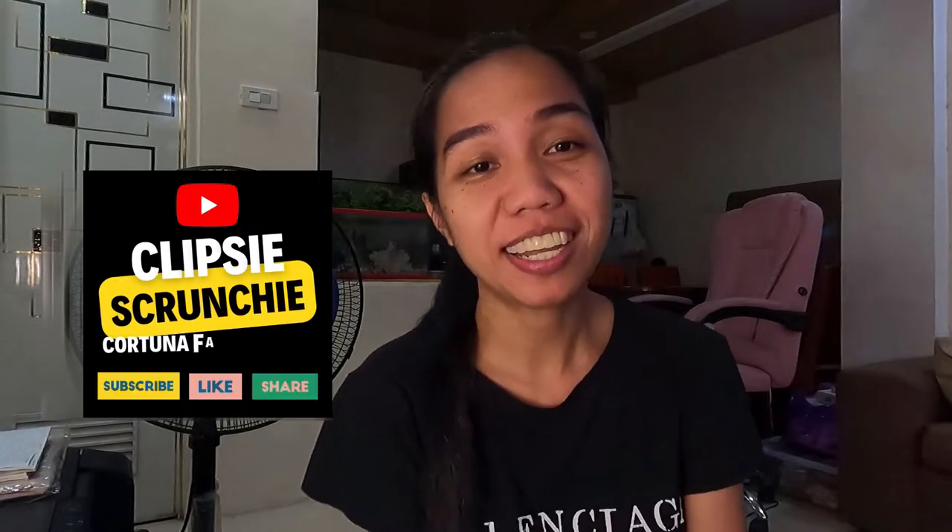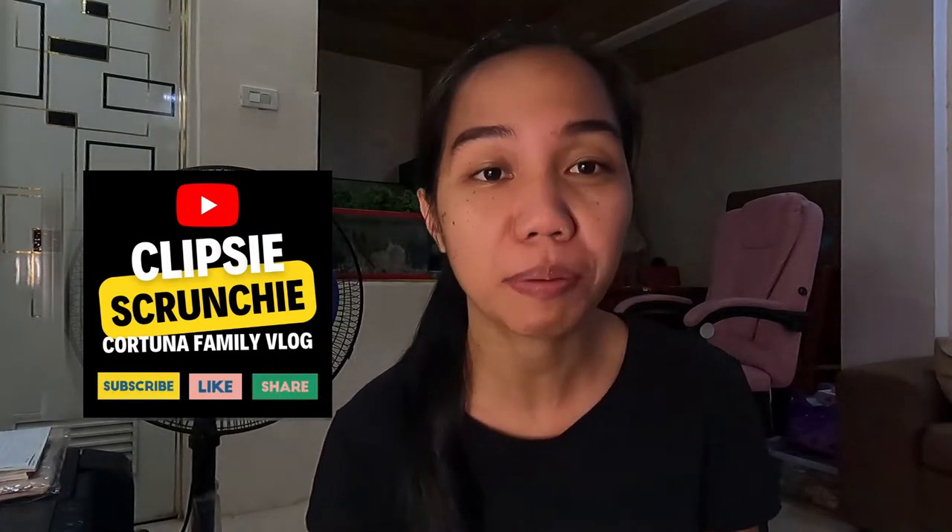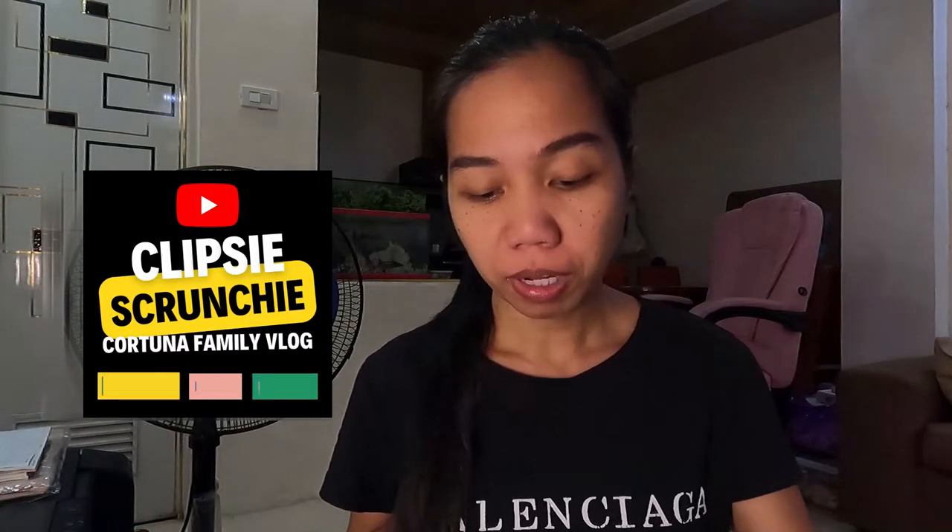Hi guys! Welcome back to my channel. So for today's vlog, i-share ko sa inyo yung nabili ko sa Shopee. Gumili ako ng lightbox na gagamitin ko sa aking mga product.